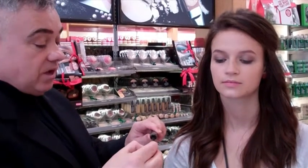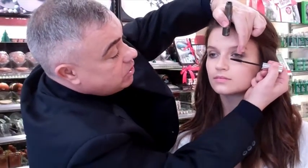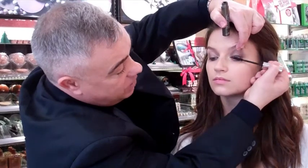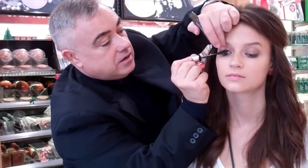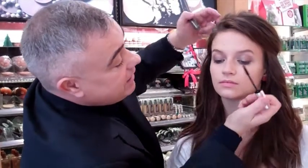Now take mascara. I always bend the wand on a mascara just fractionally, because it just helps you get all the way into the lashes, into the inner corner of the eyes, and coats the lashes really lovely and fresh.